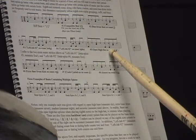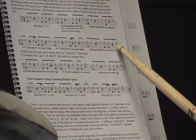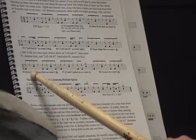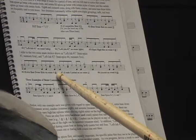Moving on to measure 6, we have an open hi-hat. You can see the zero there above the last 8th hi-hat pulse — that's an open hi-hat. The plus means to close it. Measure 7, we have an extra bass drum kick on the last 8th note count, the and of 4. Commonly used.